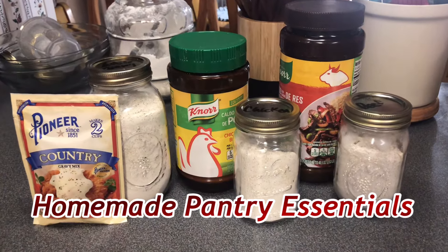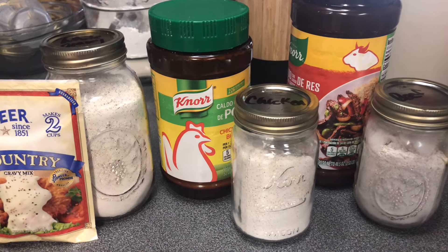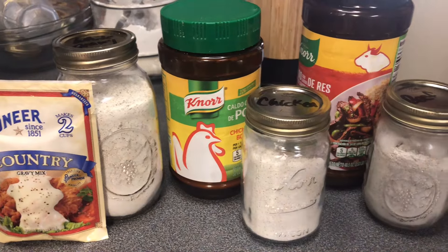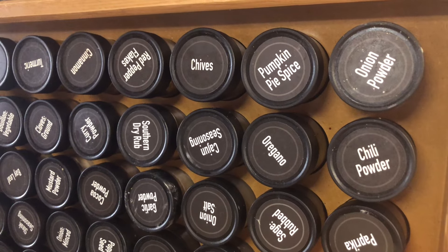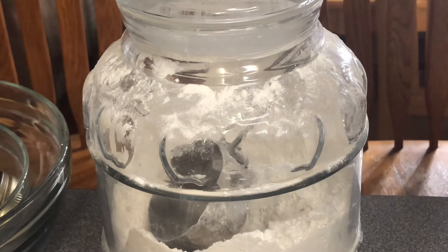Today we're going to be making some homemade pantry essentials. We're going to make gravy mix so we don't have to buy those little packets — we're going to make chicken gravy, beef gravy, and country style gravy. We're going to use what we have to make what we need, so come on and let's get started.